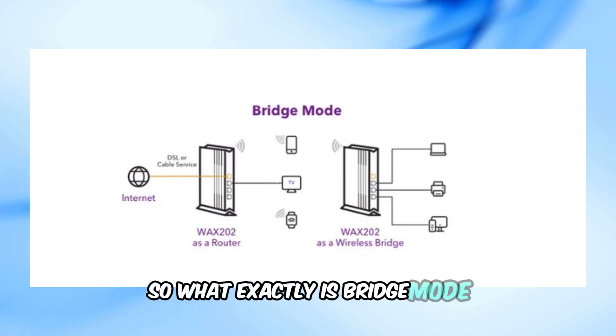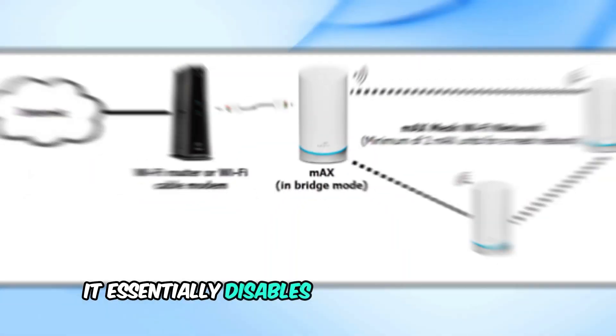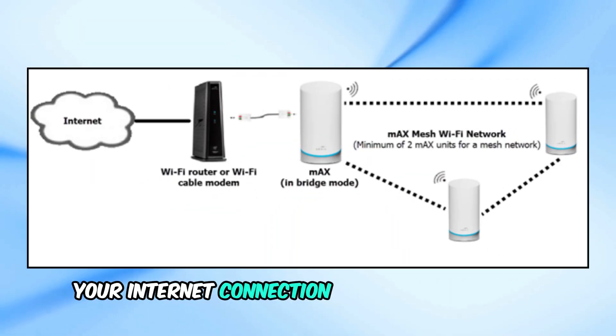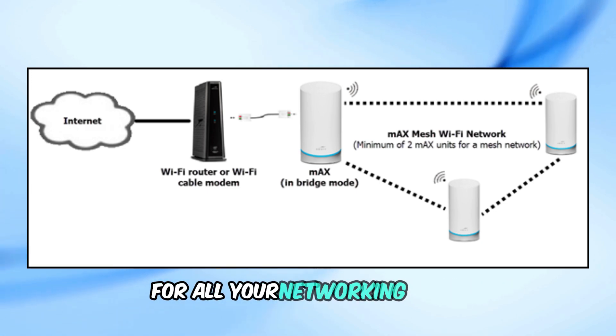So, what exactly is bridge mode? When you enable bridge mode on your Spectrum router, it essentially disables its routing functions and turns it into a simple bridge between your internet connection and another router. This is useful if you have a more advanced router that you want to use for all your networking needs.